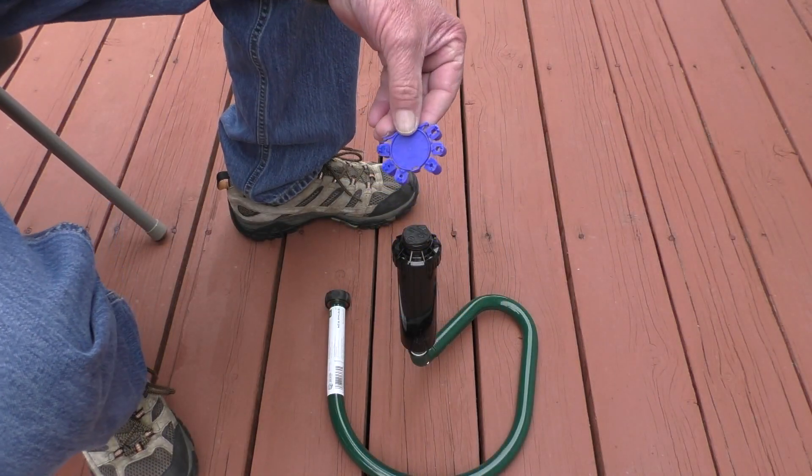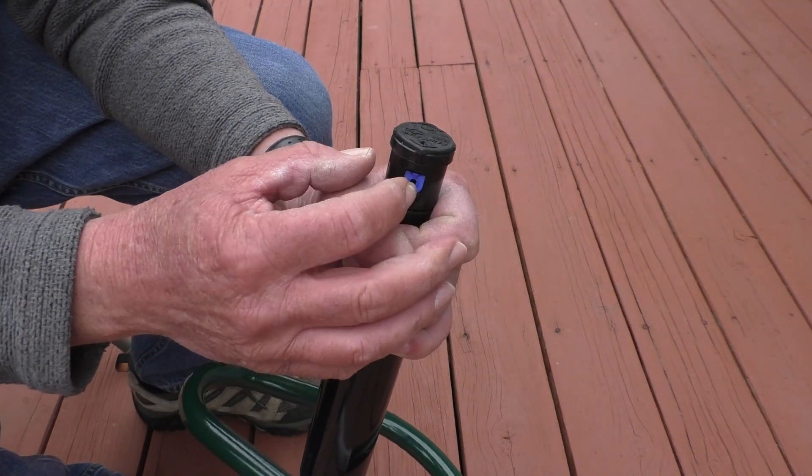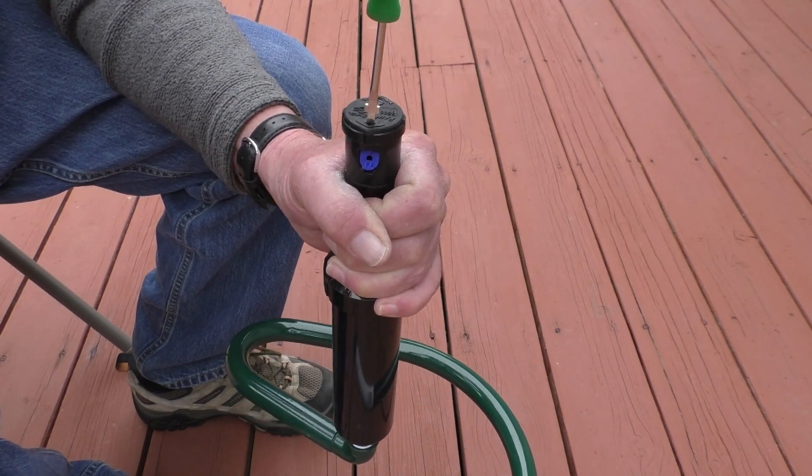What I'll do now is take a nozzle from the nozzle tree and push it into the nozzle opening on the sprinkler head. Then I'll tighten the diffuser screw to hold the nozzle in place.